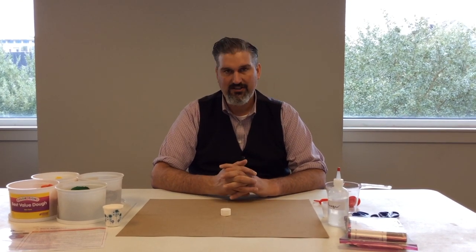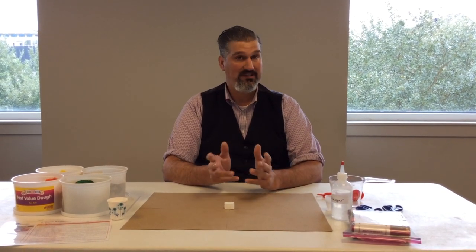Hey everybody, this is Jason from the Children's Museum of Houston here to talk to you a little bit more about geology, this fine geology unit. This time we're going to do some more chemical eruptions to give the kids an idea of what a core sample is.